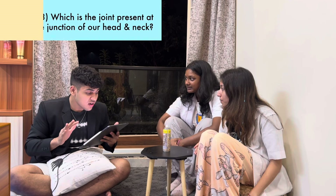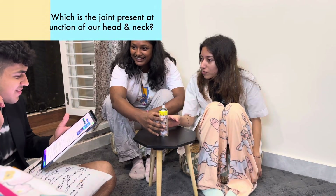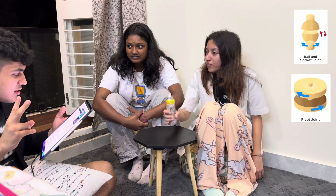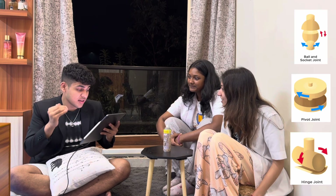My third question: the joint where our neck joins the head. What do you want — the name of the joint, the bone, the type of joint? I can give you options. The first one is a ball and socket type, second is a pivotal joint, third is a hinge joint, and fourth is more than one of the above. The answer given is pivotal joint. Are you sure? Yes, 100%.